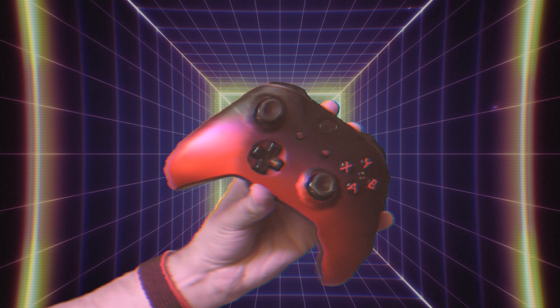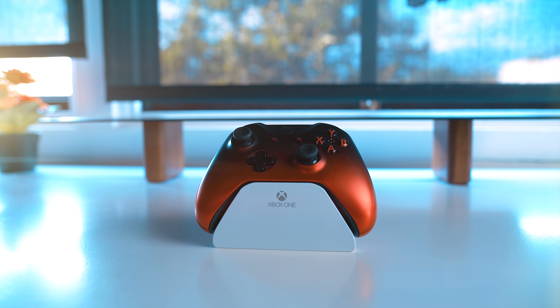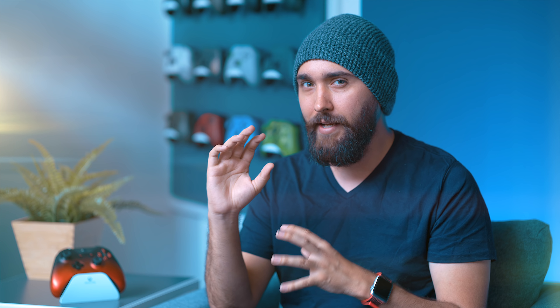Next up is a controller that I do love the look of, and that's the Volcano Shadow controller. The Shadow series is probably one of my favorite lines that Microsoft has done for their controllers because they're controllers that look great, but it's a very simple design. It's not using a lot of symbols or any kind of designs — instead, it's just having a color that fades to black, but also has this kind of iridescent sheen to it that looks really nice.